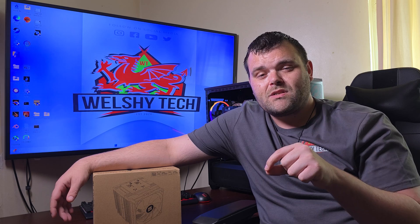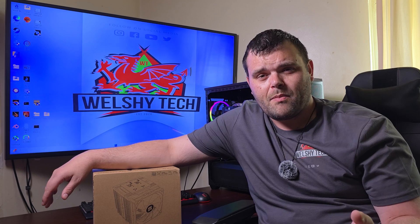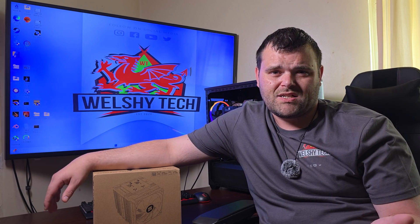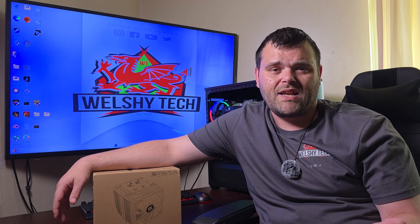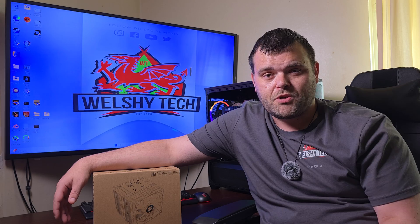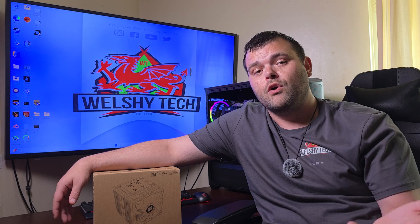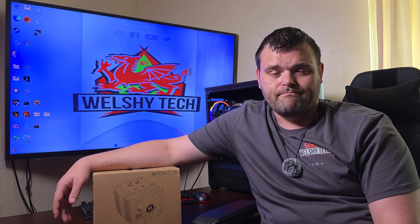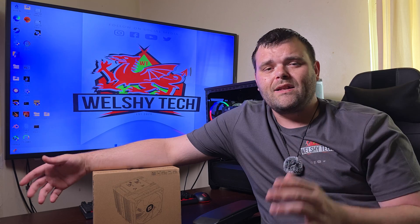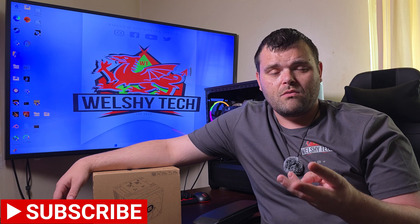I'll leave links to the Thermalright Amazon page so you can browse all the different air coolers. If you don't care about the screen, get the original Peerless Assassin or the Phantom Spirit 120 Evo. If you do care about the screen, it's definitely a good option — but I'm not here to tell you to buy it or not; I'll just put the links down below.